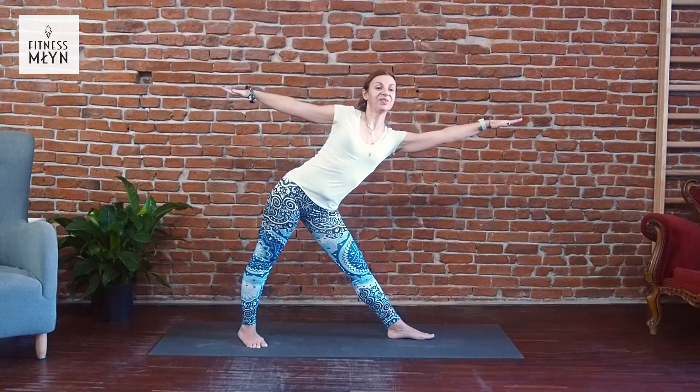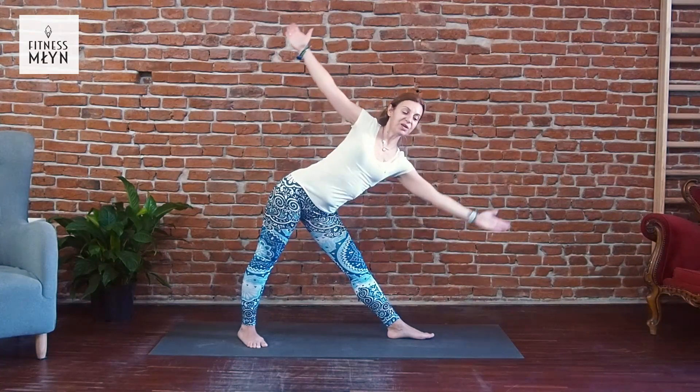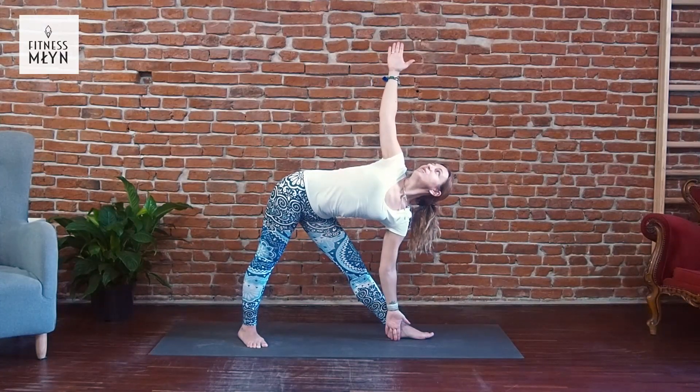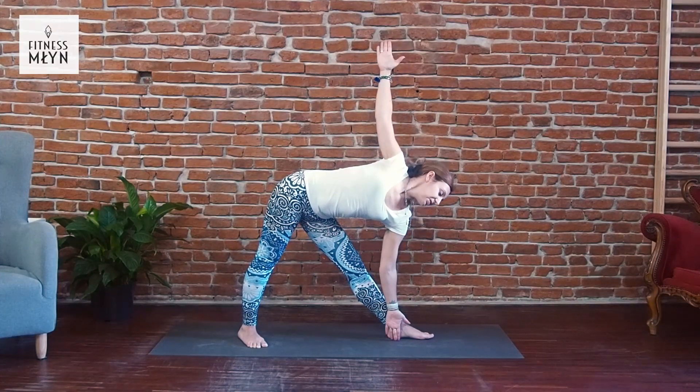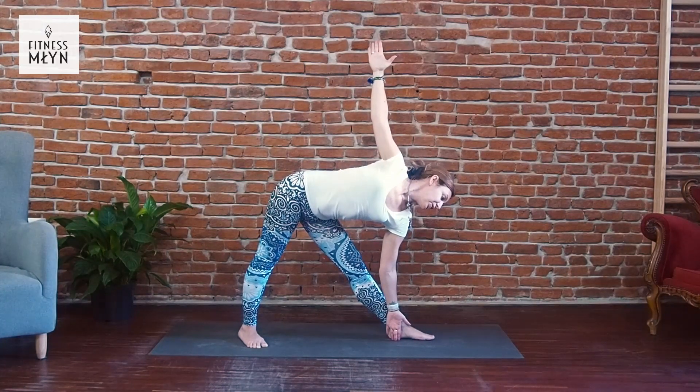Inhale, with exhale we are going to Trikanasana. Stretch to the left side — stretch, stretch, stretch more and bend from the hips. Open chest, look up or down, find a comfortable position for your neck.